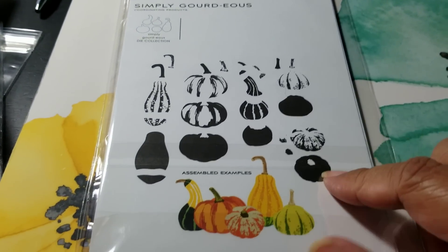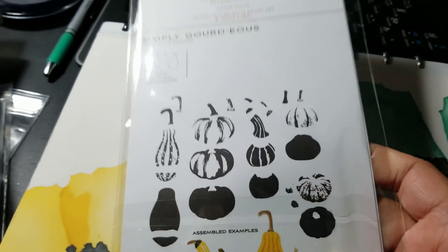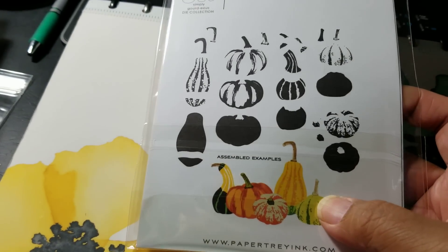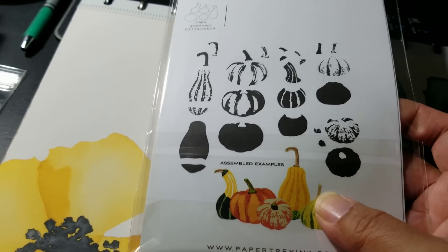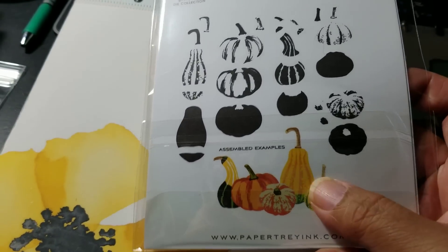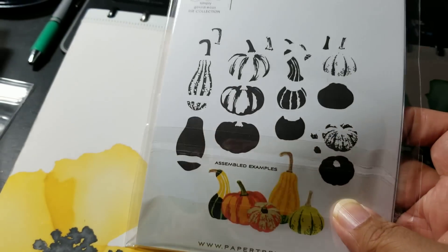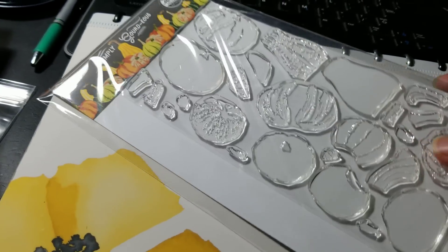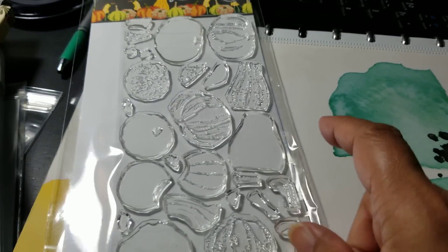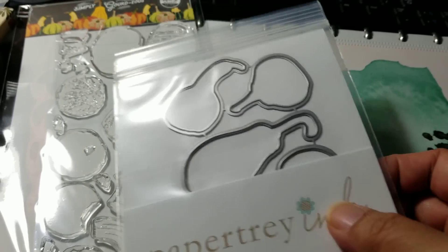This one I wasn't going to get, but I thought I'd be kicking myself if I didn't. This is called Simply Gorgeous and it makes all these different little gourds. You don't have to use them in fall colors — you can always stamp these as like a shabby gourd. They're starting to lower their prices on their stamps and trying to keep them to this smaller size because it's more affordable. And then there's the dies for that.